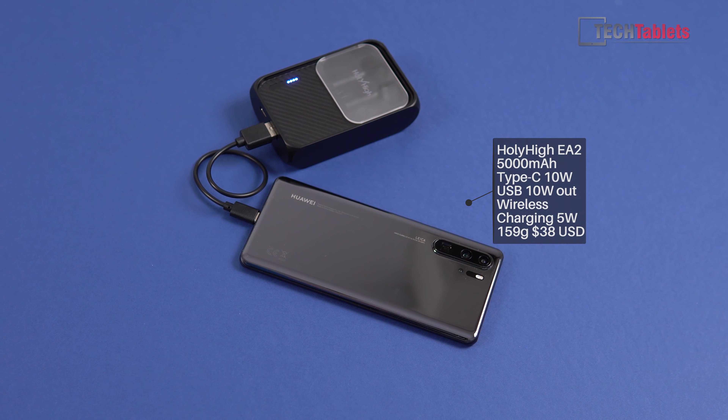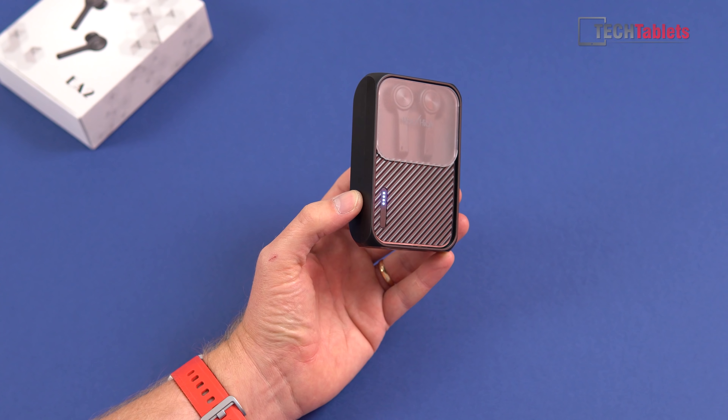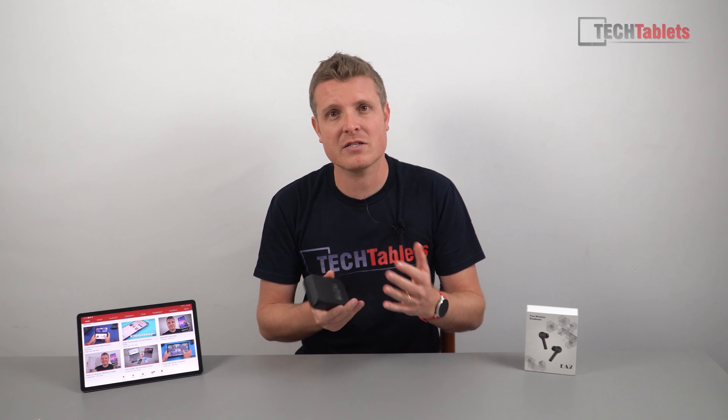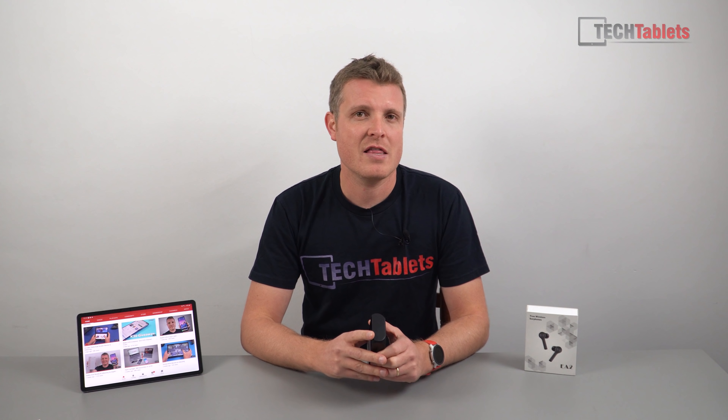The reason I said yes is because these are a little different — they have an incorporated battery bank within them. It's 5000 milliamp hours, it has Type-C, and you can charge devices at 10 watts. It also has wireless charging — it's only 5 watts, but it's a good option to have — and the earbuds themselves surprised me, sounding better than I thought they would.